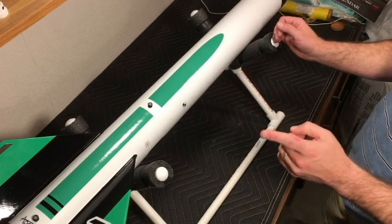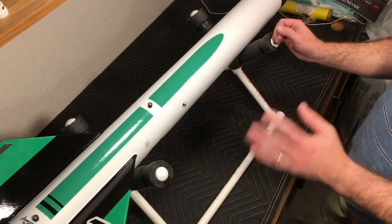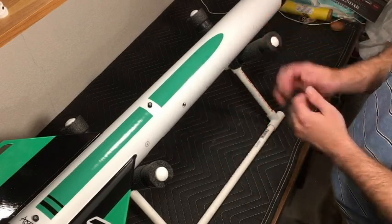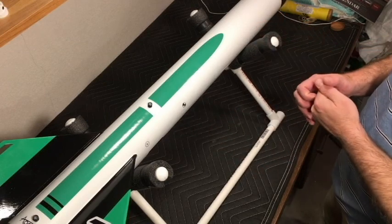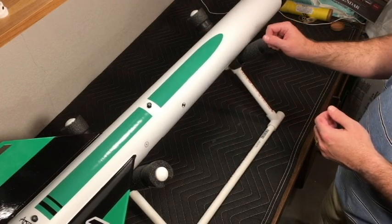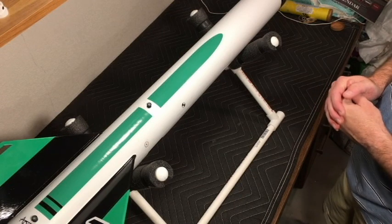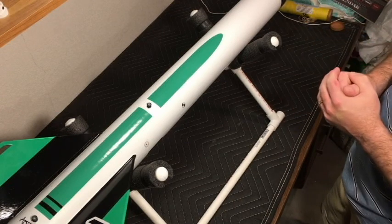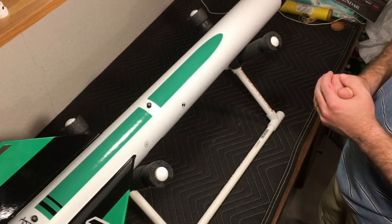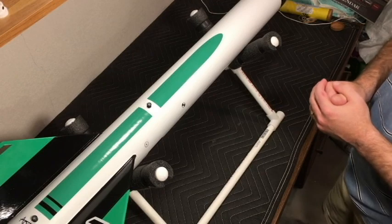One other thing - after applying the decals, I elected to put a coat of polish on the rocket rather than a clear coat. I may add a coat of wax in the near future, but for now the polish gives it a good shine, protects the paint, and helps keep the decals down. I'm hoping for light winds - the last couple months out at the lake bed it's been pretty gusty, so I'm hoping for favorable winds and blue skies.